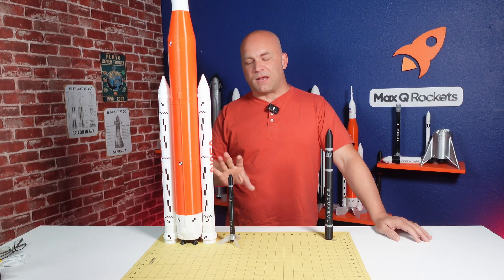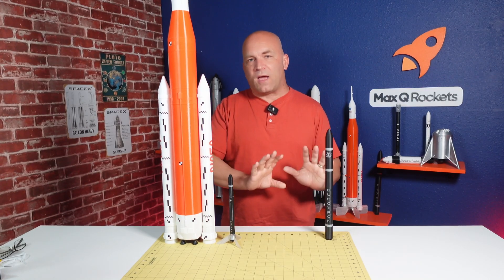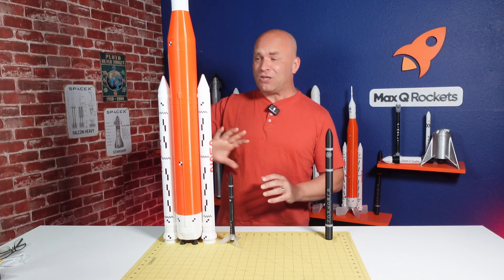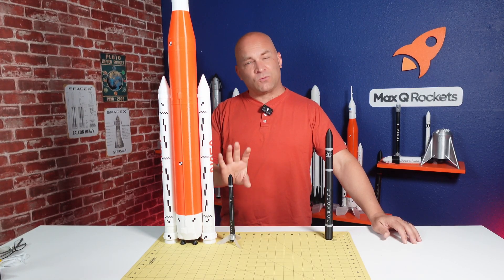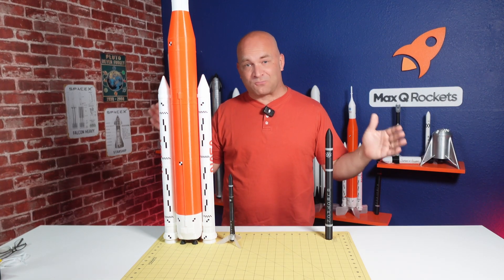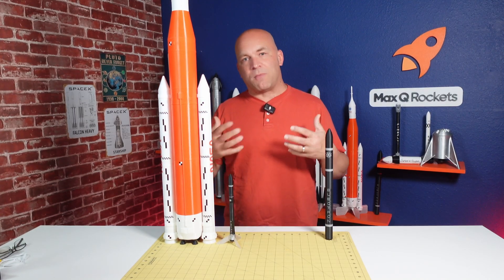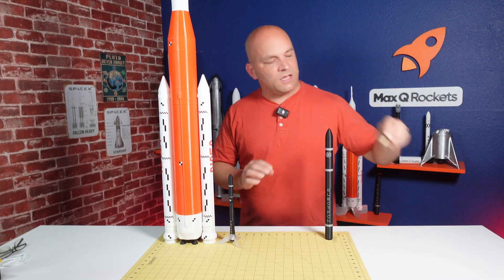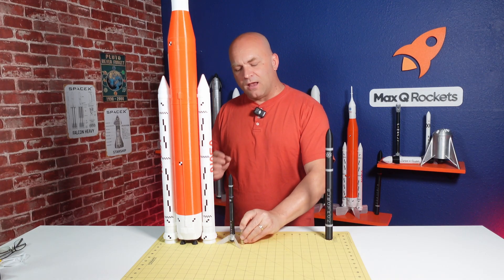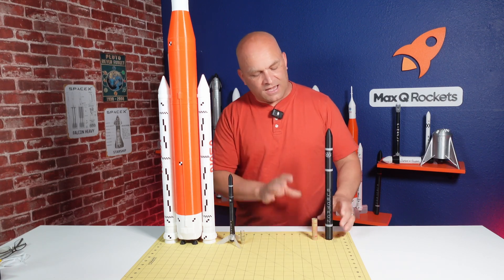Let's talk about the design process. The 1:100 scale is great — I have a lot of my rockets in that scale. It's a nice way to see the size differences between rockets. The actual Electron rocket is only 1.2 meters in diameter, which is only about 4 feet. The 1:100 scale version was designed around the half-A and quarter-A size, the 12 millimeter engine, and I wanted to scale it up to the 18 millimeter engines.